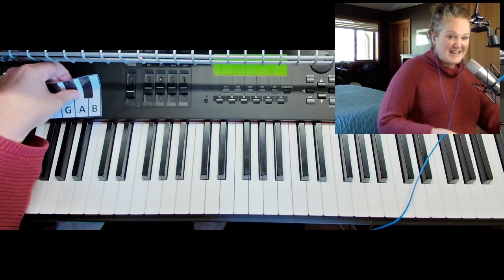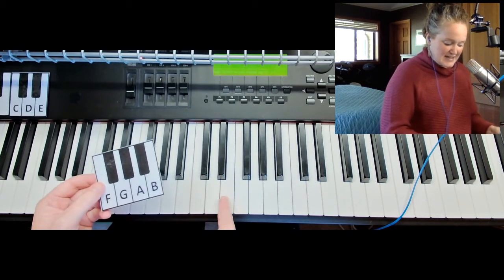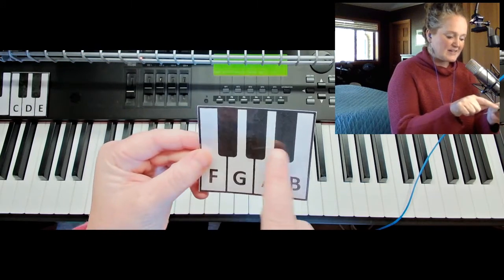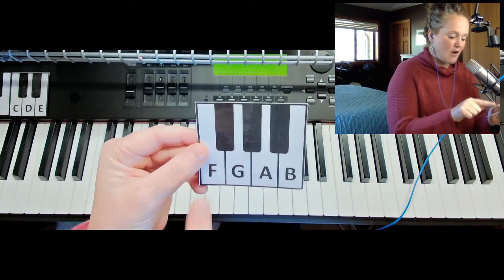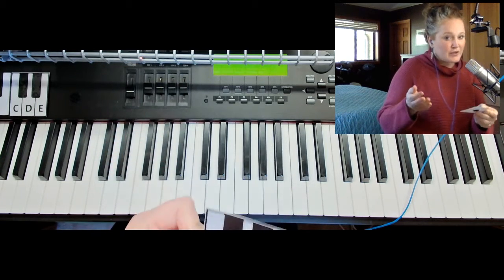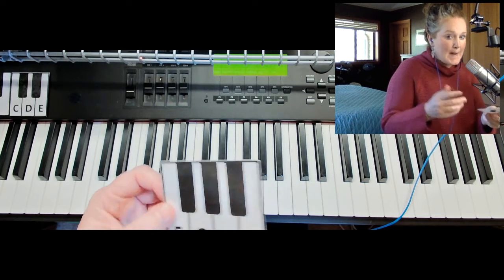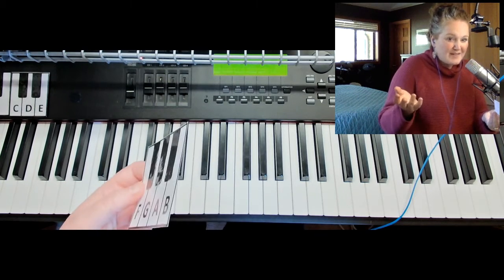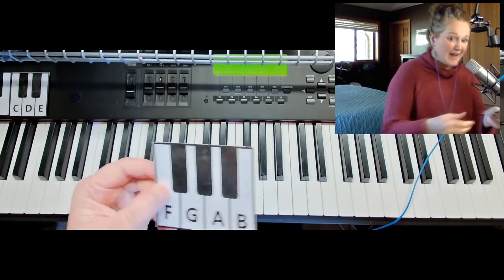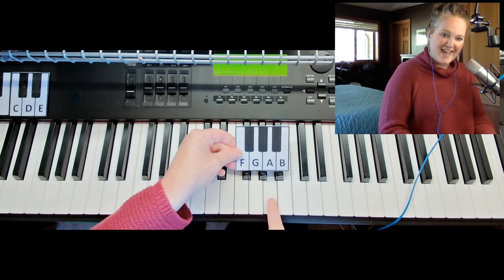After you find C, D, E, we're going to look for the next group. So it goes C, D, E, and then we have this group of three black keys. Under the group of three blacks are F, G, A, and B. Now that's a lot to learn at once - C, D, E, F, G, A, B. But if you like, you can pause the video, or you can find F, G, A, B on the piano.